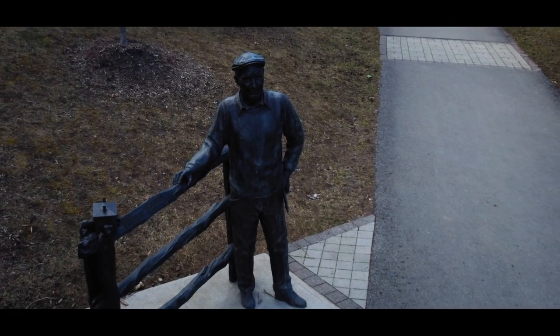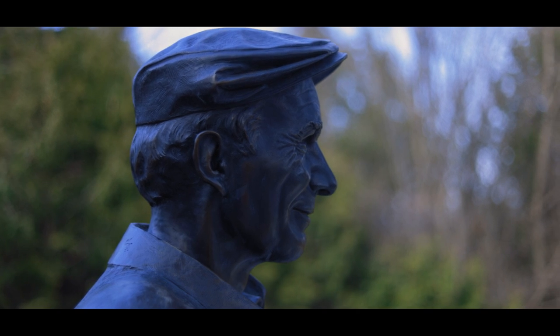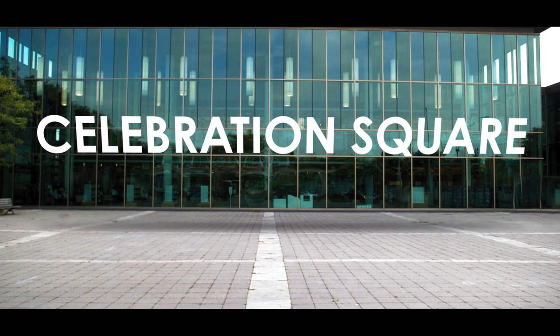Ruth had done a private portrait project of Len Cullen in Whitby — a beautiful celebration from start to finish, with an unveiling and dedication. There was a great sense of celebration, and a number of people came up, including the mayor, and said, 'This is our first real bronze in Whitby. We should do this again.' On that day in 2019, at the Len Cullen unveiling, a path was set for Sir William Stevenson's place in Celebration Square.